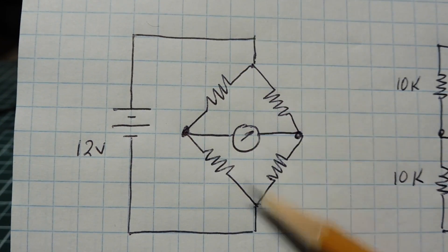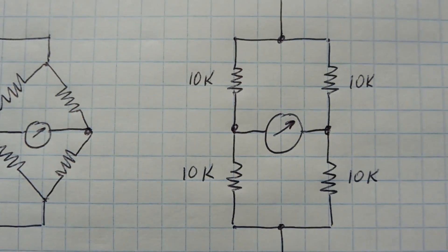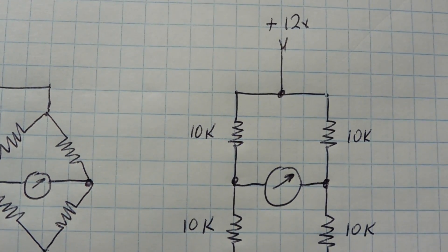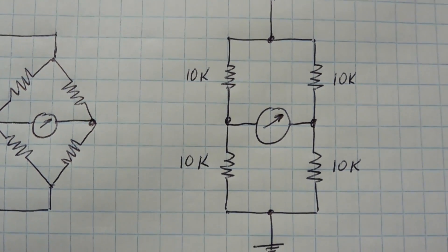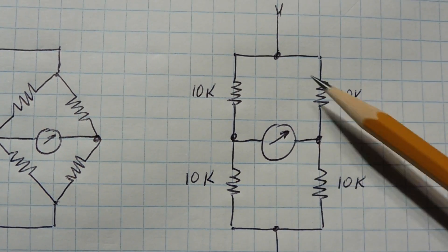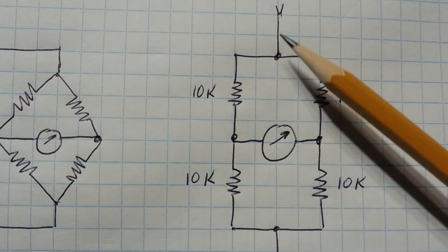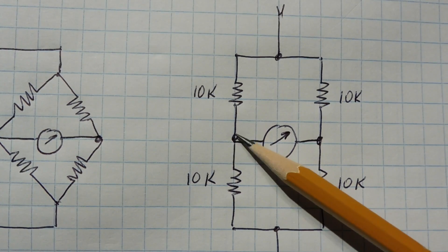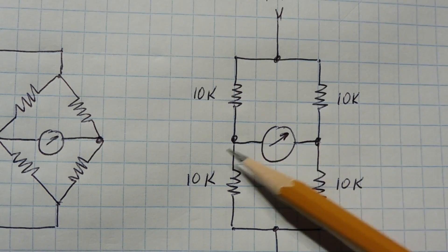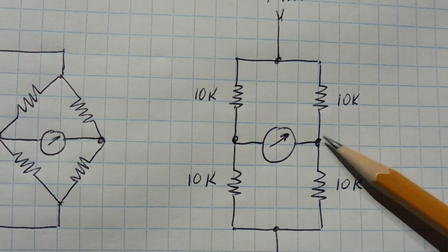In this case we have 12 volts across our bridge. We could redraw this circuit to look like two voltage dividers with the same 12-volt power supply feeding both dividers. This is a balanced bridge because we have 10K on all four resistors, so we'll have half VCC — six volts — at both midpoints. There'll be no voltage differential between those two points, so no current flows through the meter and the meter reads zero.